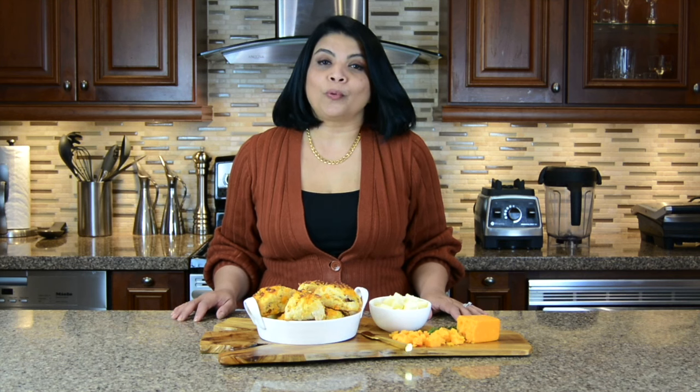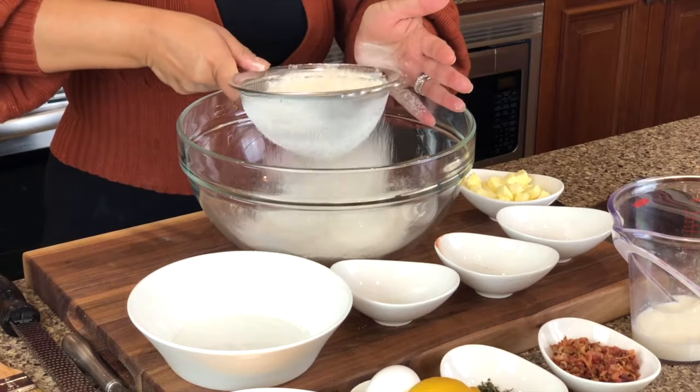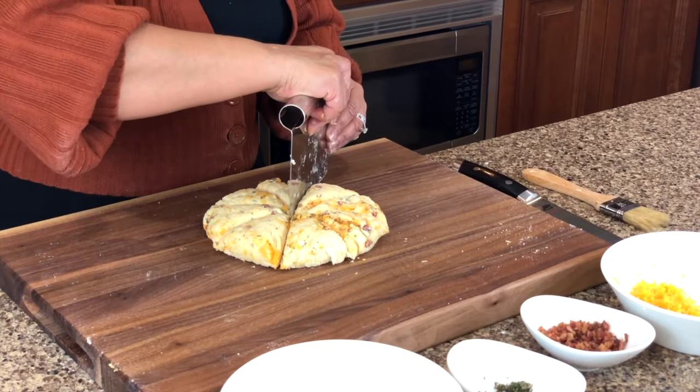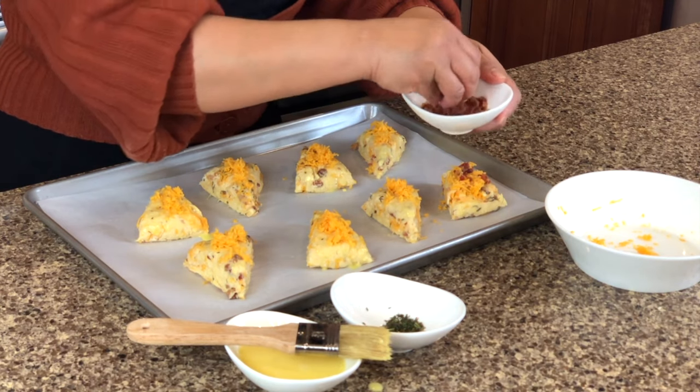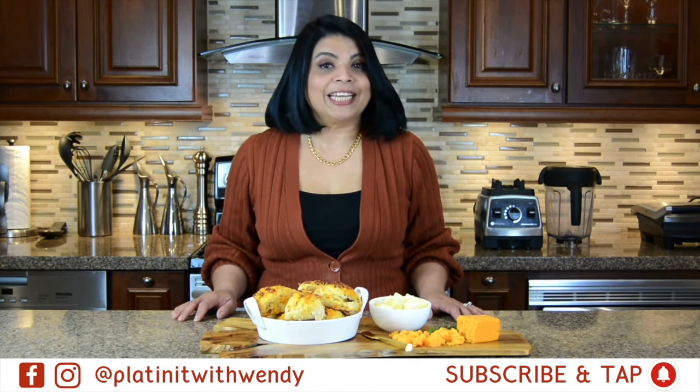Hi and welcome back. You're watching Plating It With Wendy where I, Wendy, show you recipes which impress with ease. Today we're going to be making savory scones. These are easy but yet so delicious. They are loaded with cheese and bacon and are surely going to warm up your day. If you enjoy watching my recipes don't forget to like and subscribe. So now let's get started.